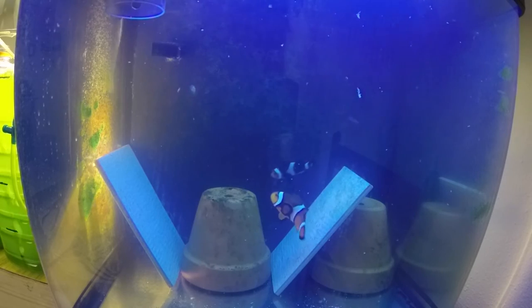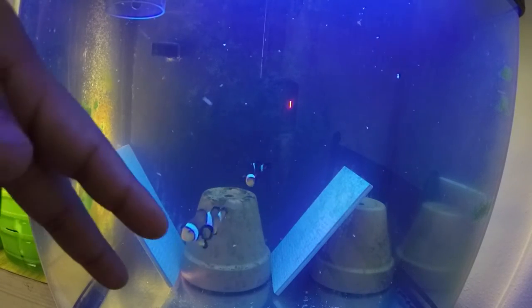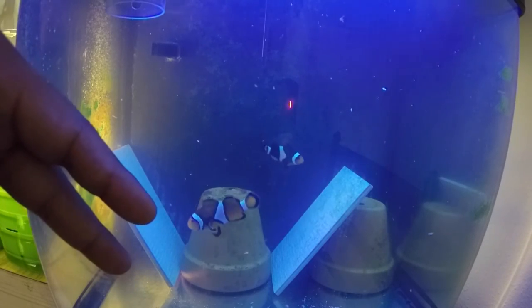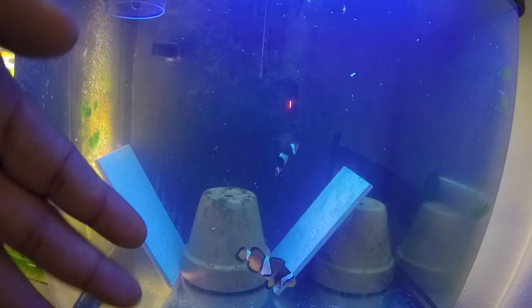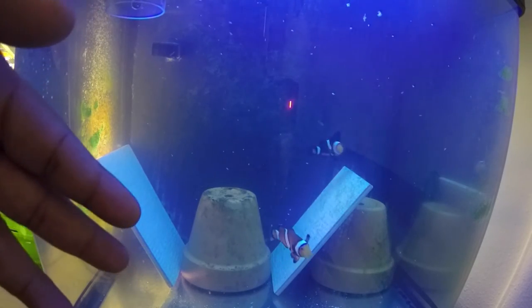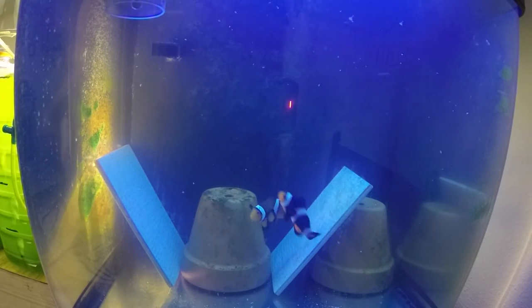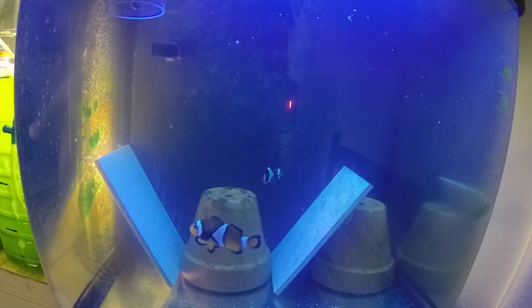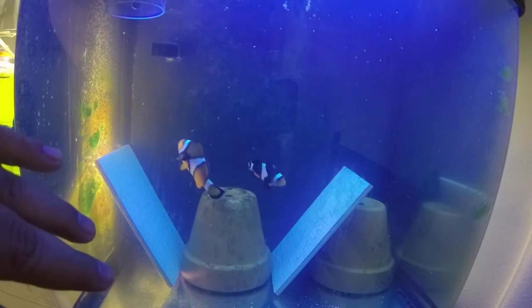If they breed on the tiles it's easy to take out the flower pot and switch it with another one. But for the most part they're on a 12-day schedule, meaning they'll breed and about seven or eight days later they'll be ready to hatch. I pull the tile, and then usually four or five days later they're on to another clutch. This is what works for me with this pair - my original pair to start with.